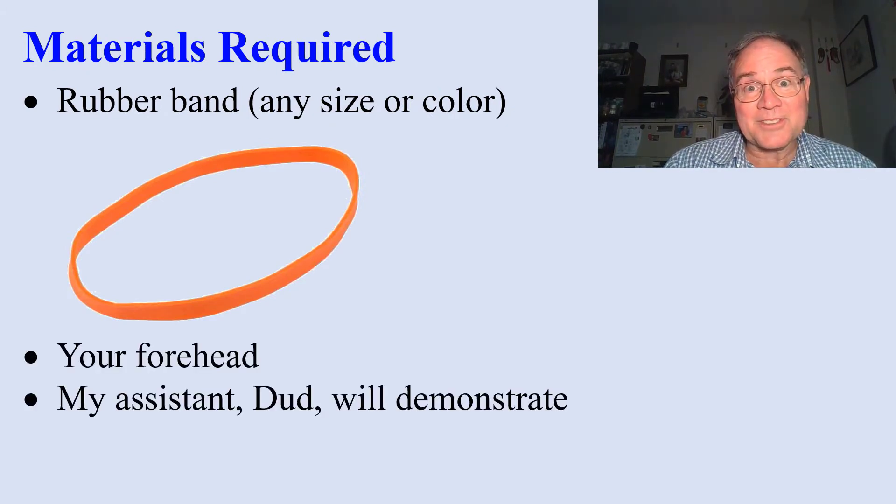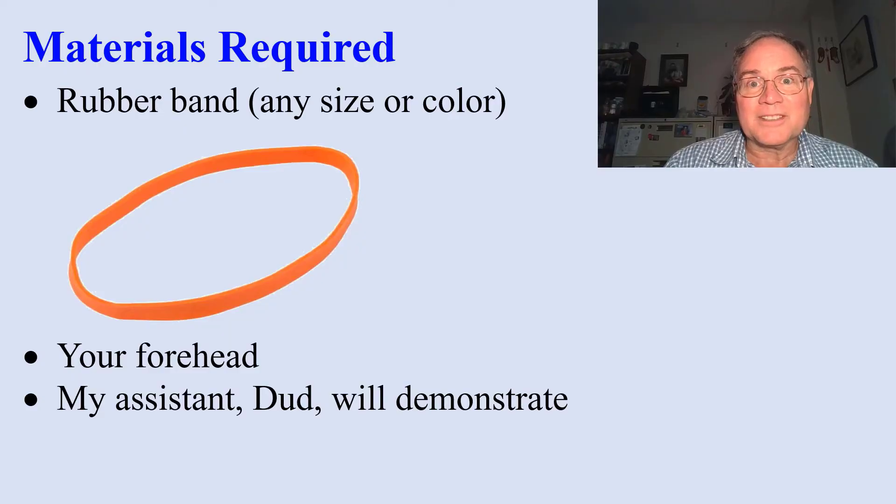My assistant, Dud, will demonstrate. Can I keep my hat on? Sure, but you should turn it sideways. Okay.